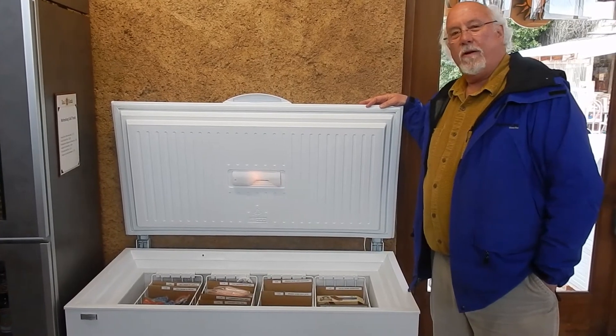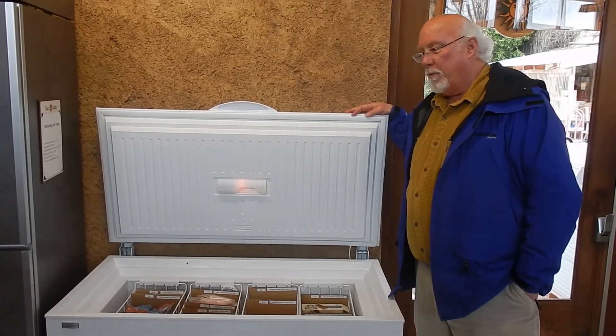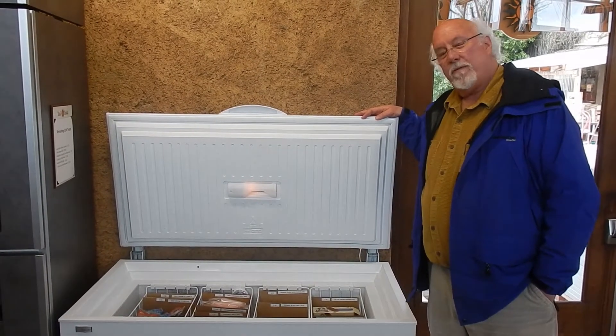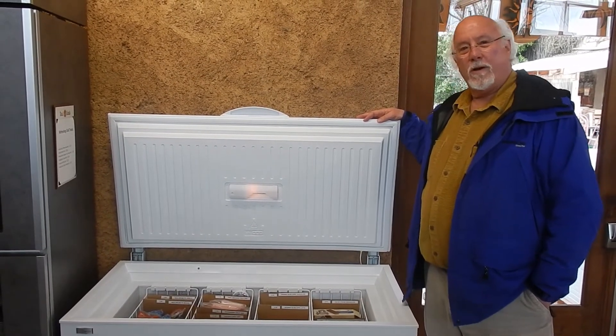It allows you to live off the grid, off in the woods, without having to go down to town once a week and buy your fresh meats, your fresh vegetables, or anything that you want to keep frozen.